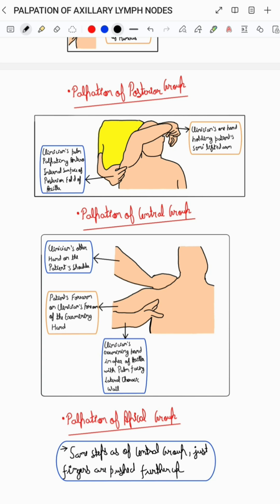The same steps are carried out for the palpation of the apical group of axillary lymph nodes, with just the fingers being pushed further up for the palpation of the apical group.